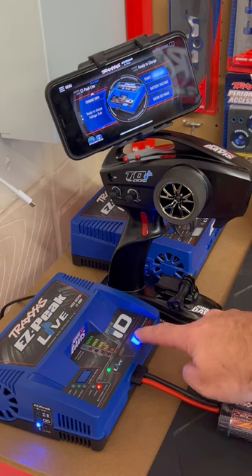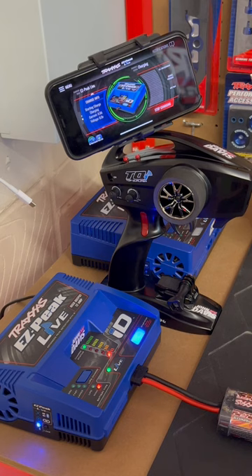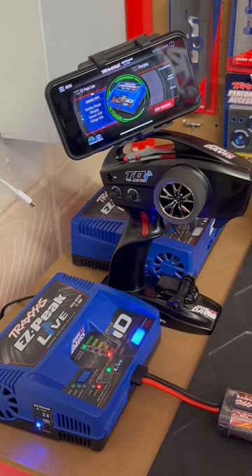Then you continue to hold down your start/stop button. Once you hear the tone, you can release, and at that point you'll see your charge indicator here, which shows that you're charging the battery.